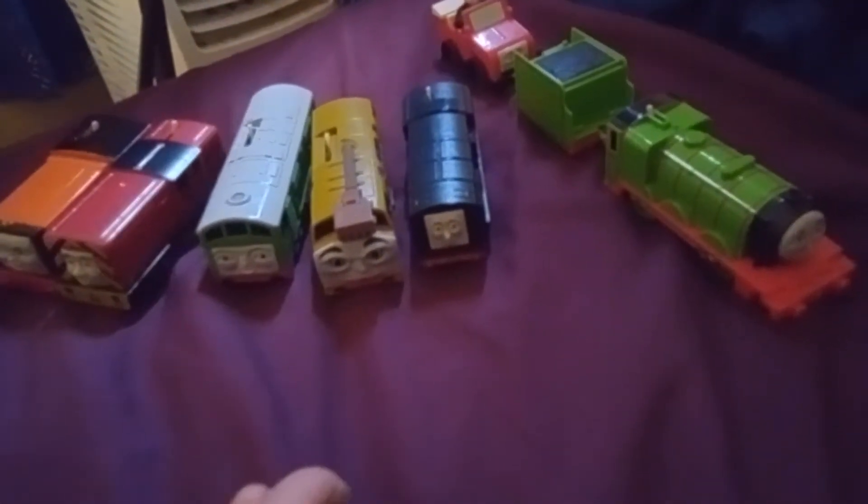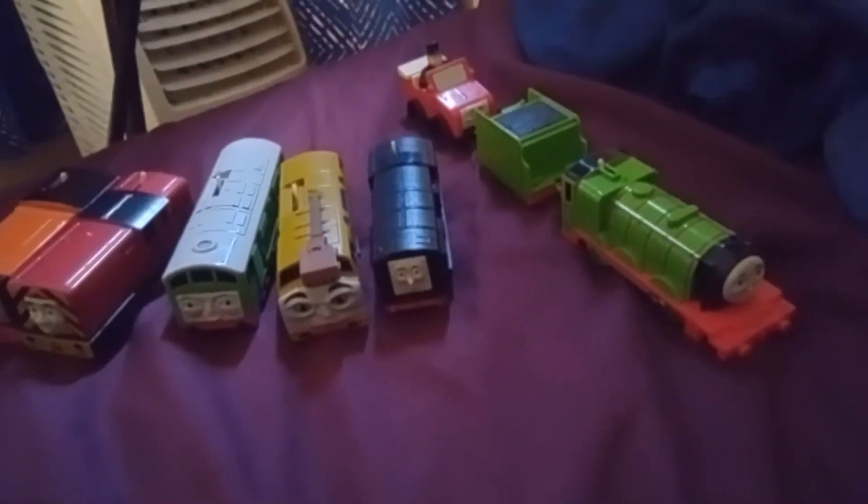Hey guys, it's your boy Isaiah Rodriguez here again, and it's time for another unboxing video.